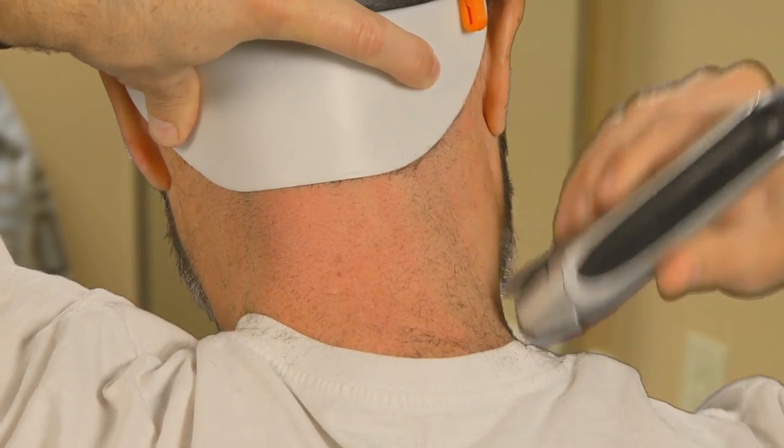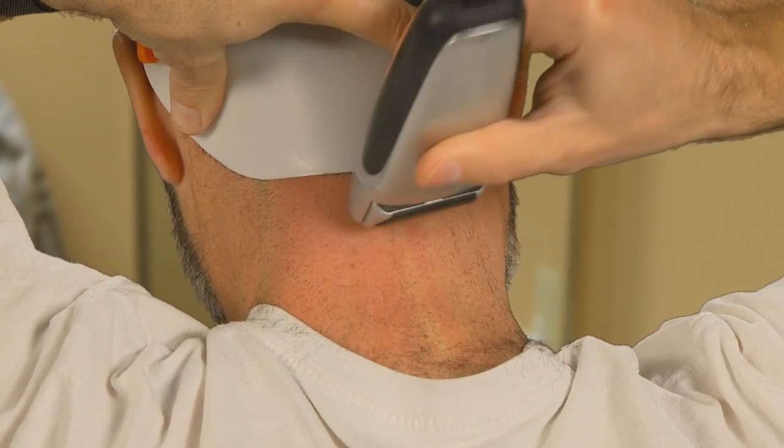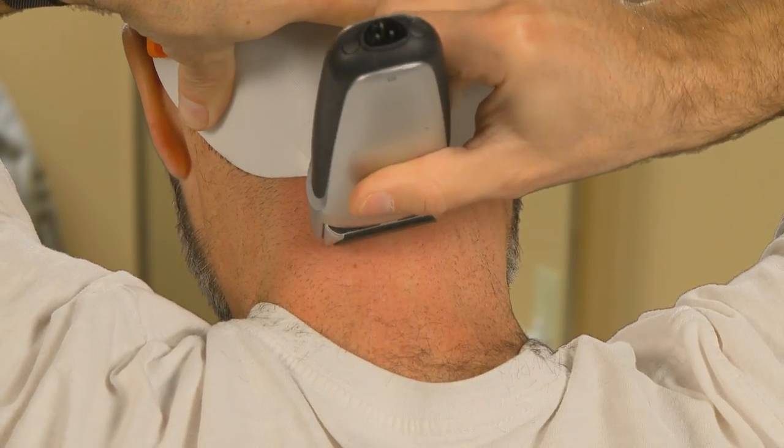The Barber's Edge will not only save you time, money, and embarrassment, but it will always give you that well-groomed appearance in just seconds. And you can do it yourself.